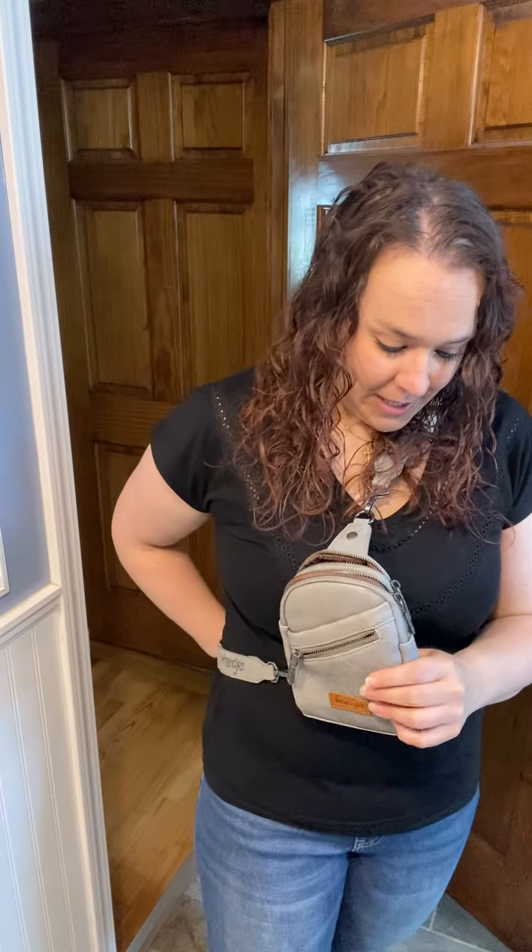I love how it looks. I think the gray is really nice, but there's all sorts of colors, so I'm really enjoying it.